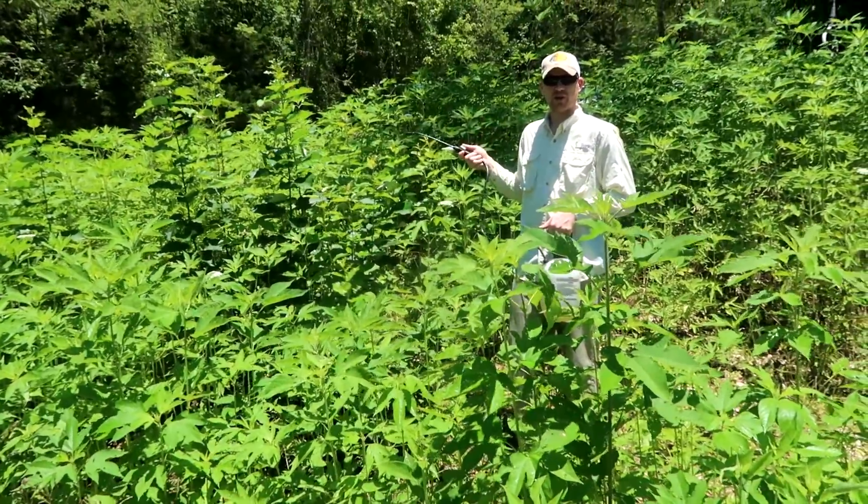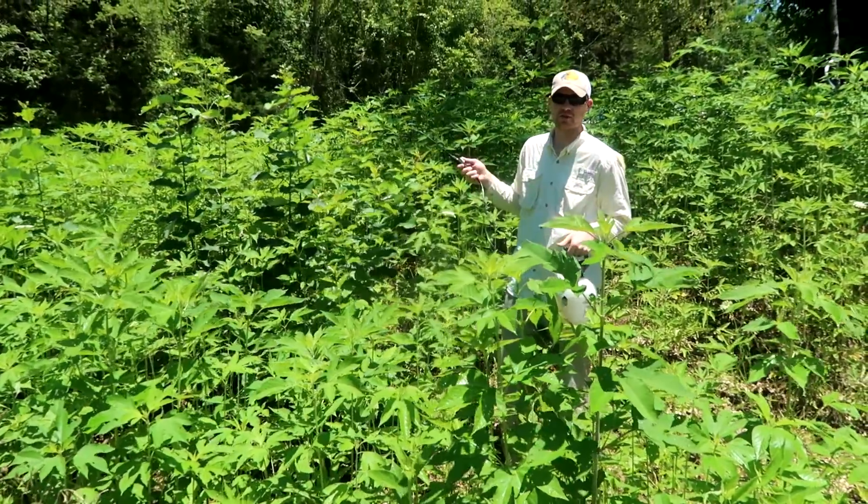Some of these weeds are seven feet tall here, so this will show you how effective this stuff is on some major weeds.